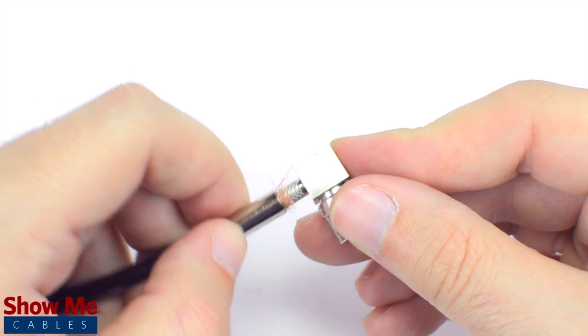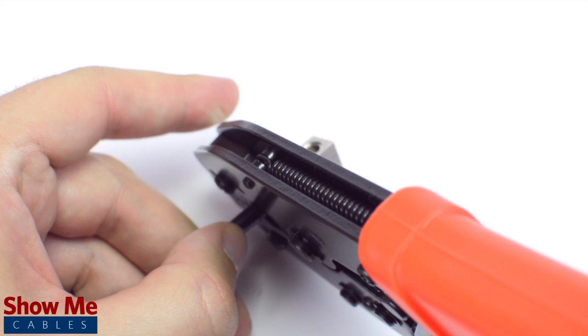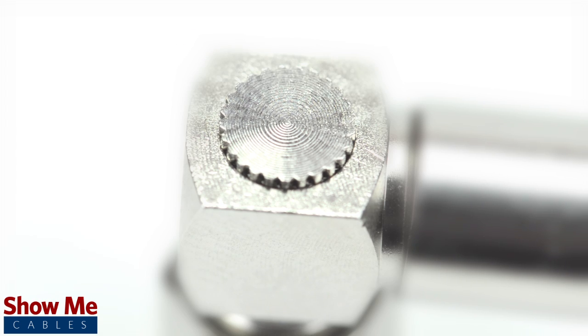Slide the ferrule up to the base of the connector, folding the shield with it. Crimp the ferrule under the outer jacket to complete termination. Then, screw on the small backplate.